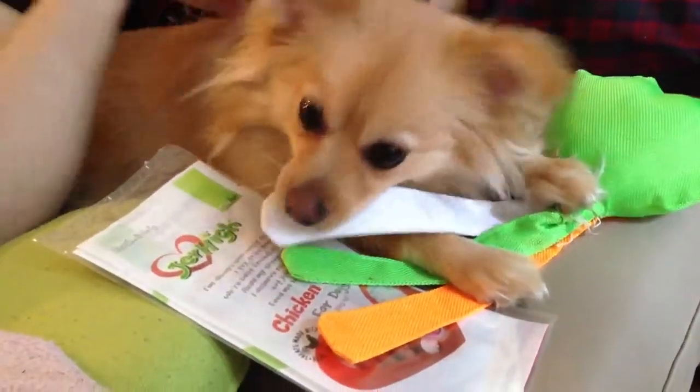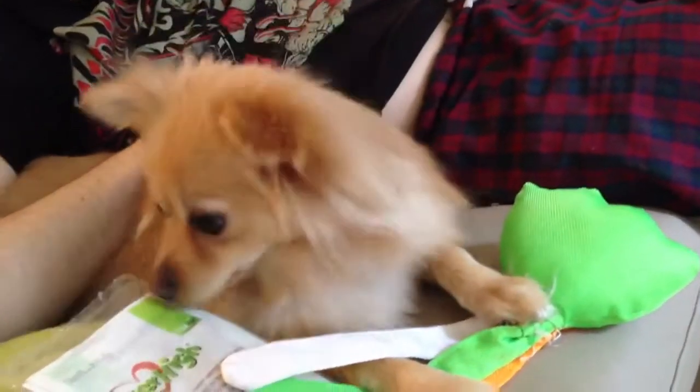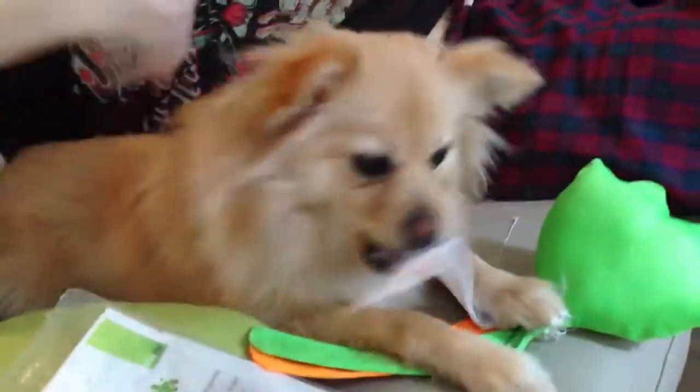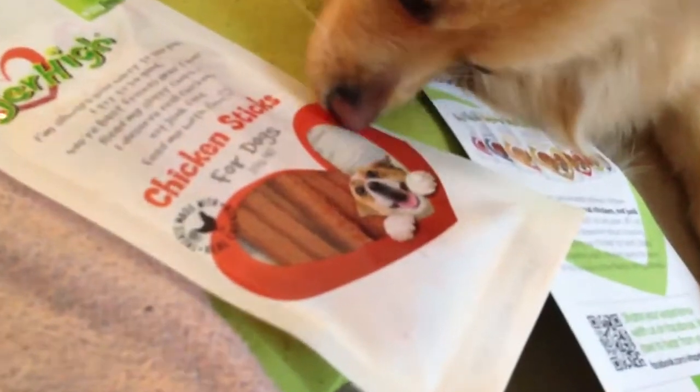Can you do an unboxing and review on your vlog, Lottie? Yeah, I'm definitely doing that, and I'm no more interested in this toy. I definitely know that there are treats in there. Inside the package, we have Jahai chicken sticks for dogs.